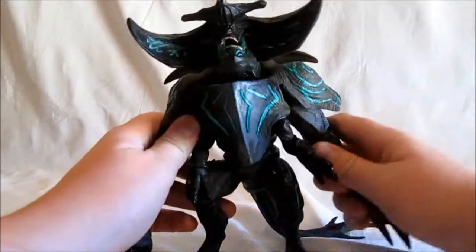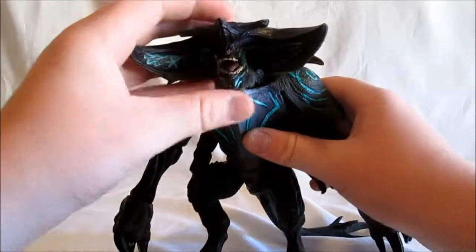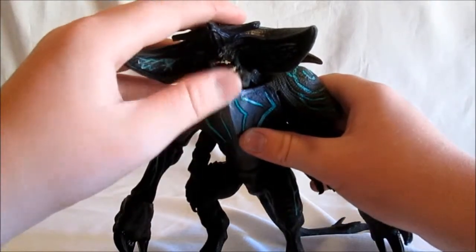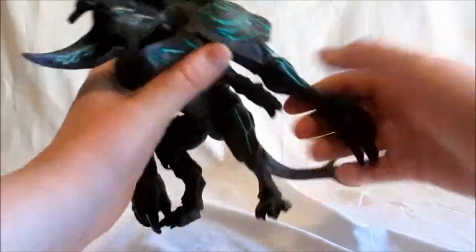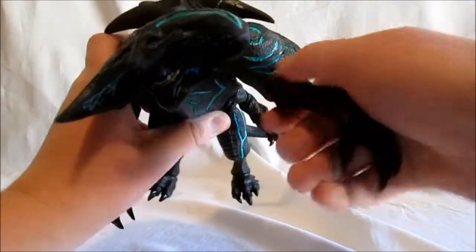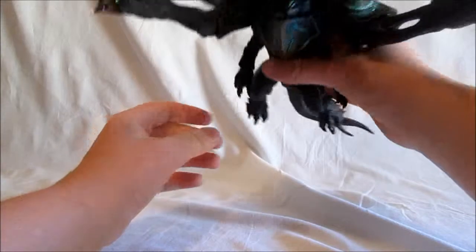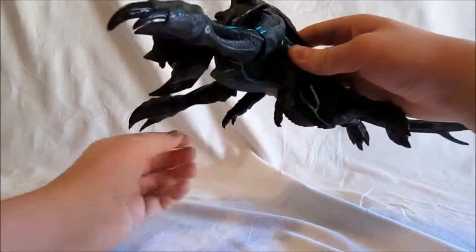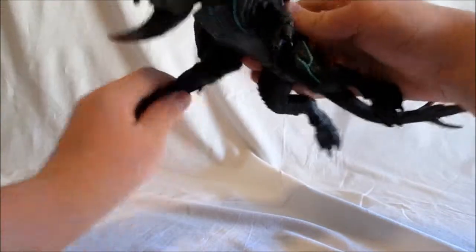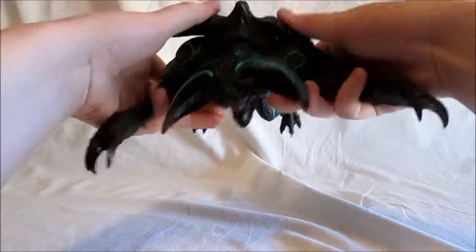Besides it being basically just the Trespasser with some new armor and a new head sculpt, I love it — it's really, really cool. The jaw moves up and down nicely. I think this is the scene in the movie where it's swimming. It does a pretty nice swimming pose: you can stretch its legs back and out like it's swimming, put these arms forward, or do it like they're paddling. So you'd have that one backwards like that, or you could have those paddling and the feet are paddling too.